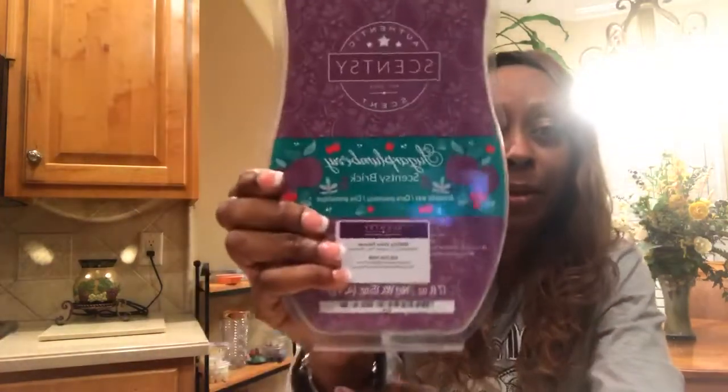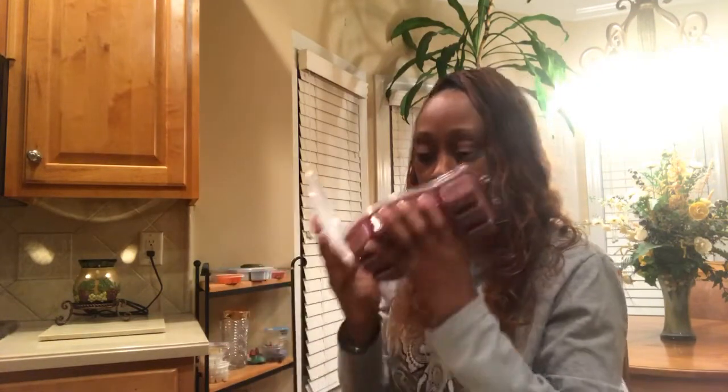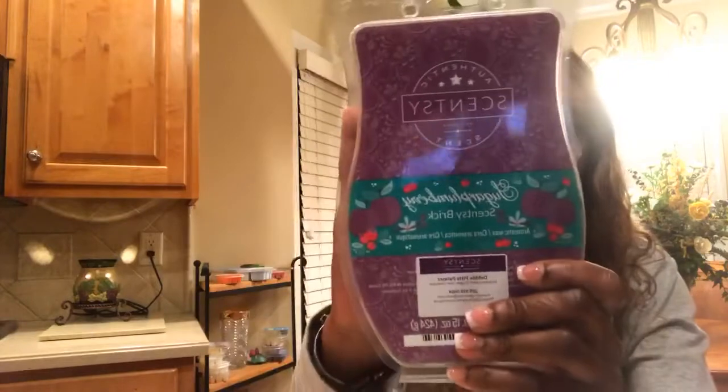The next one is Sugar Plum Berry. Look at the packaging — isn't that pretty? This one is on the fruity side. If you like fruity smells, this is the one. Fruity is my favorite. That Sugar Plum Berry is a fruity smell right there — it smells really good.